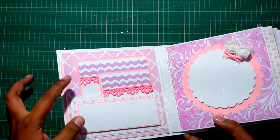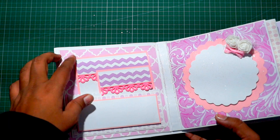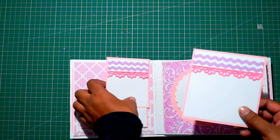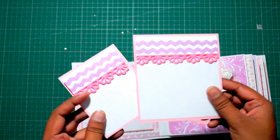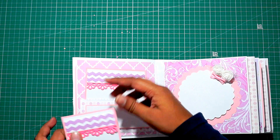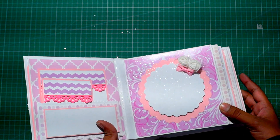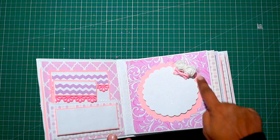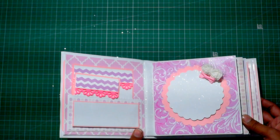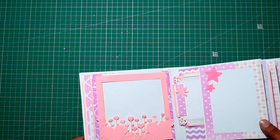I will show you guys the inside look. This is the first page on the left side — very basic structure for this album. This is the first page having a simple pocket with two tags like this. I have added this one which is from the Martha Stewart flower punch. This is the first pocket. Now the second page is having a basic scallop design for adding a photo in a circular form, and there are two foam flowers and a bow over here.